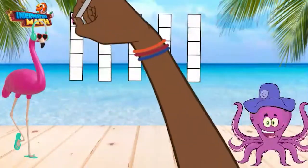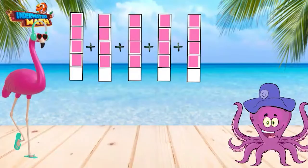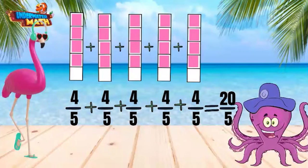One more example for you. Each strip represents one whole and is broken into fifths. 4 fifths of each fraction strip are shaded in. 4 fifths plus 4 fifths plus 4 fifths plus 4 fifths plus 4 fifths equals 20 fifths. This fraction is greater than 1 because the numerator is greater than the denominator.